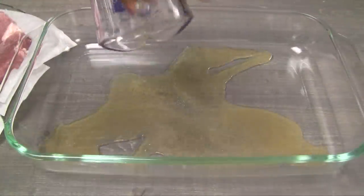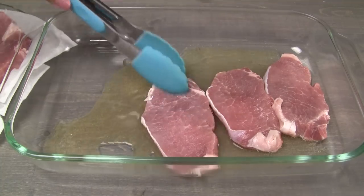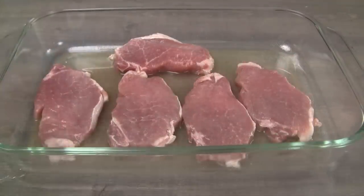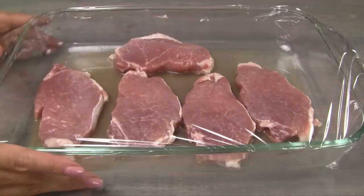Pour the marinade into a large dish. Transfer the pork into the dish. Flip the pork so that both sides are evenly coated in the marinade. Cover and let marinate for at least 15 minutes. Refrigerate if marinating longer or overnight.